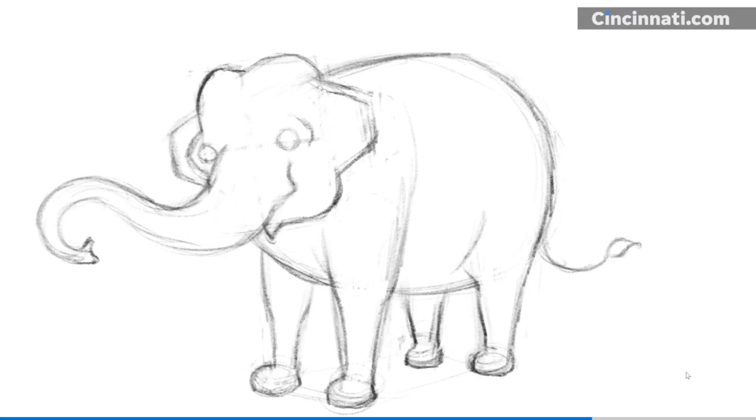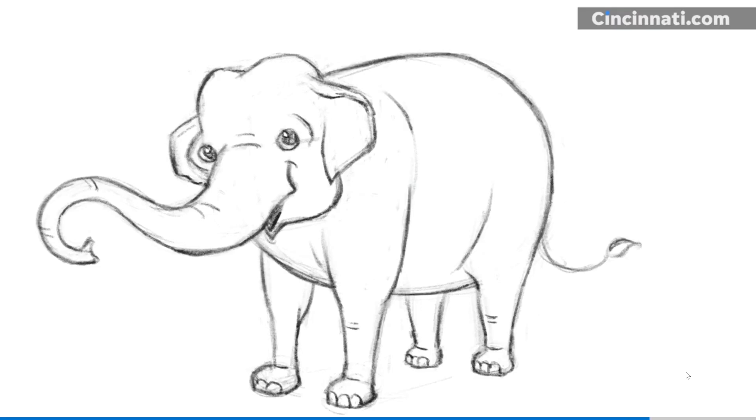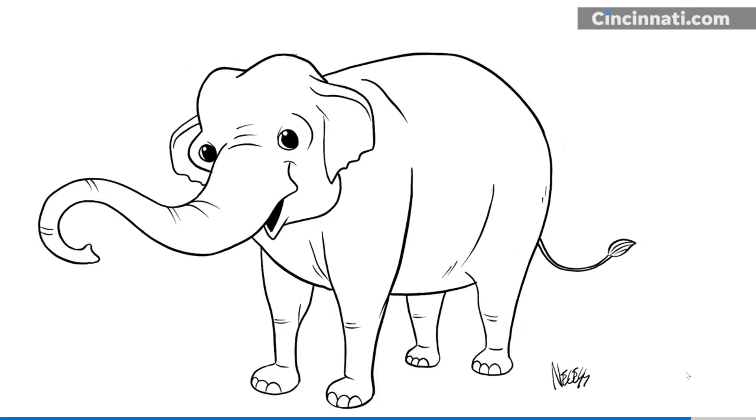I add little lines to show the wrinkles on her trunk and knees. At this point you can be done, or you can take a pen and marker and ink in the black lines. When you're done with that, erase all the pencil lines. Finally, don't forget to sign your artwork. I really hope you had fun with this tutorial — I can't wait to see what elephants you've drawn. Thank you.